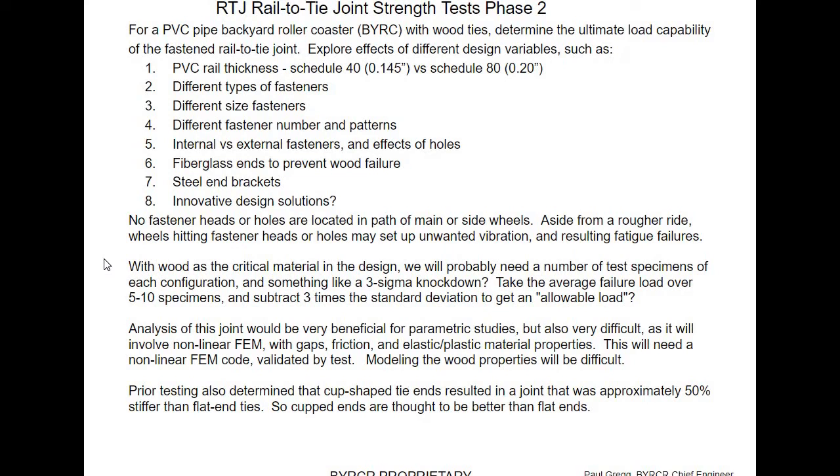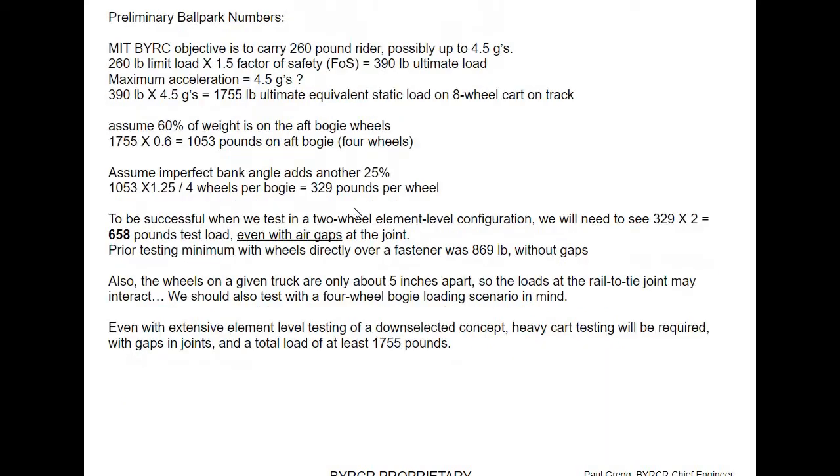It's not only strength that counts, but also stiffness. You wouldn't want a joint that just drooped every time a cart went by. My grandfather, who had an eighth grade education and worked a farm in Wyoming, would say it not only had to be strong, it had to be stout — meaning it had to be stiff as well. Ballpark numbers: MIT students' maximum weight would be 260 pounds. They wanted to go up to four and a half Gs, which is a lot — equivalent to the highest-G roller coaster in the world, one in South Africa.